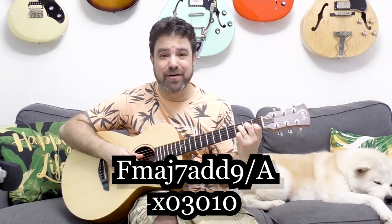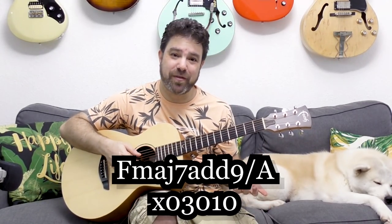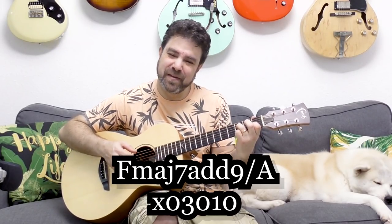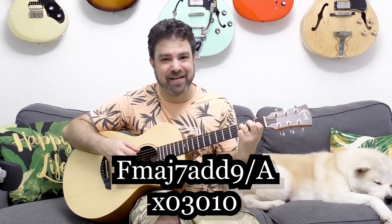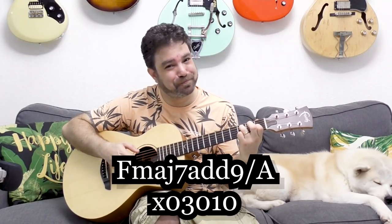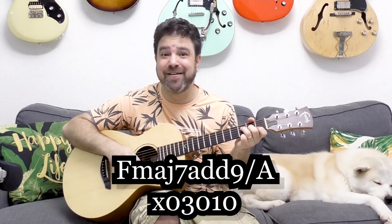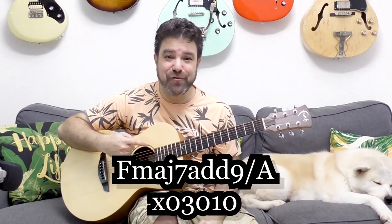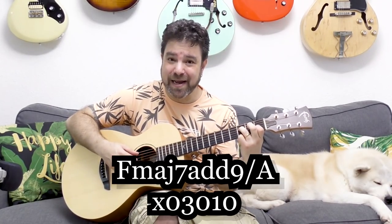It also has the major 7 in it — the open E string — and it also has the add 9 because you have the open third string. It's not really sus 2, it's add 9 because you have the A note on the bass. So this is now F major 7 add 9 over A, and it's just two fingers. Beautiful chord, right?